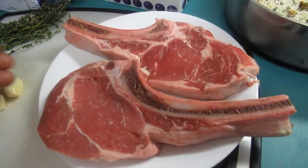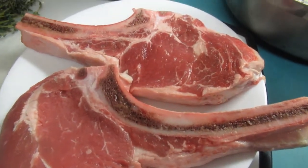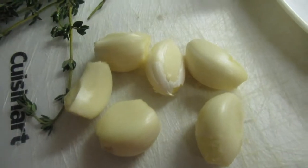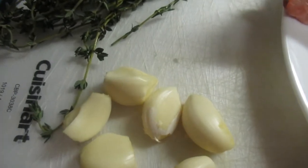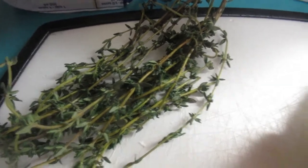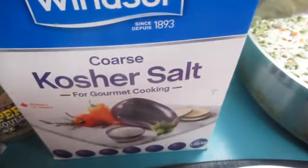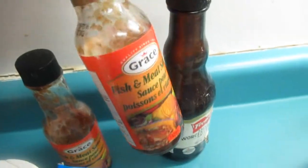Here are my ingredients. I have two pieces of grilling steak — this steak will cook nice and juicy and fast. Here I have six cloves of garlic; I'm a garlic lover so it's gonna be six or even more. I have thyme — if you don't have thyme you can use rosemary, that'll give it great flavor too. And here I have my unsalted butter, kosher salt, and black pepper.